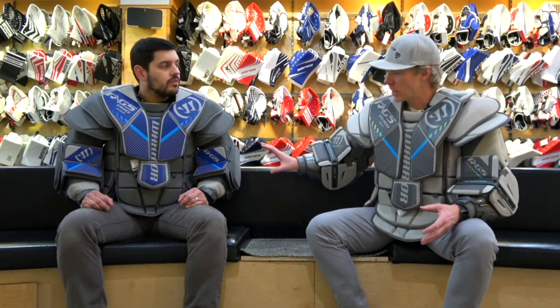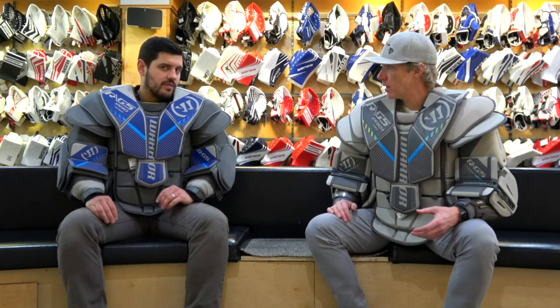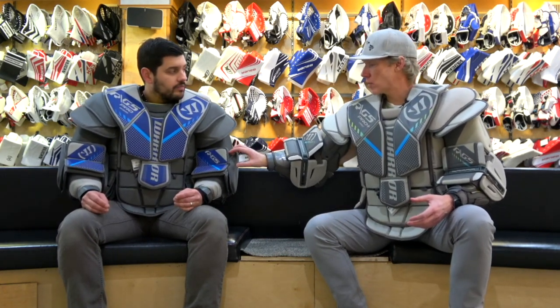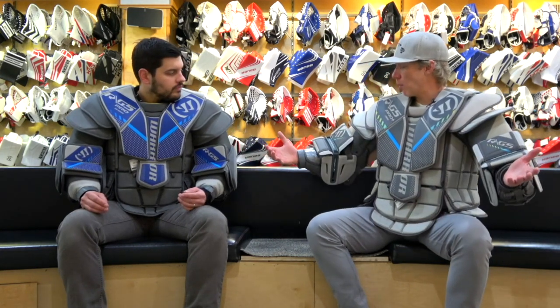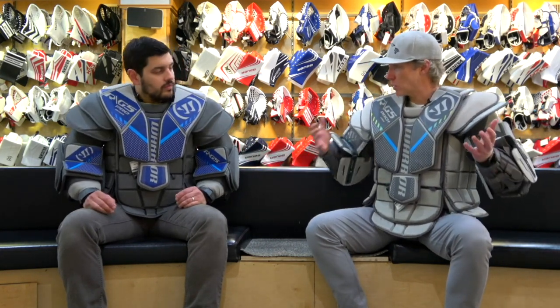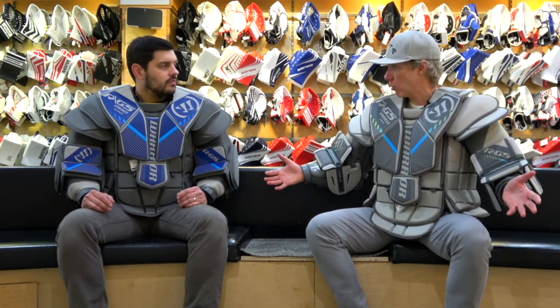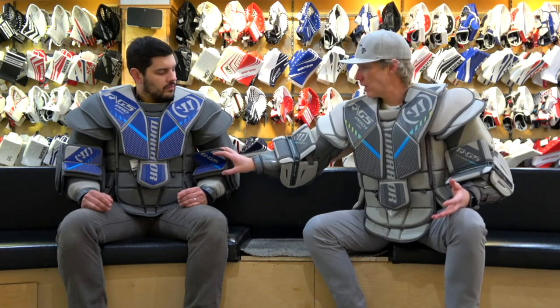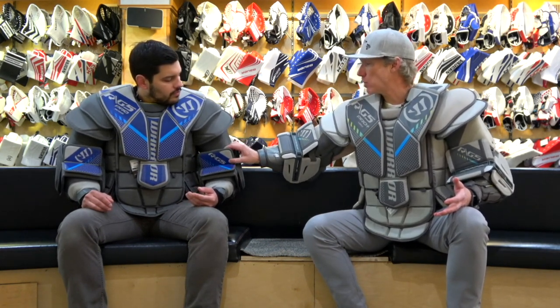When the puck contacts the HyperComp material, it disperses the impact rather than passing it through. And that material is not just in the arms — it's located all throughout the chest, right down to the body plate, shoulder floaters, and sternum plate. It's a very armored-up unit while still offering a great deal of flex. On the RG5 Pro you've got a traditional elbow floater, versus the RG5 Pro Plus which has the mechanical arms that Warrior became famous for with their original Ritual line.